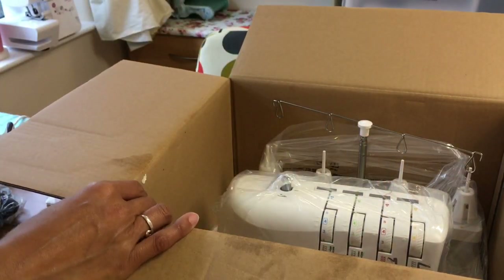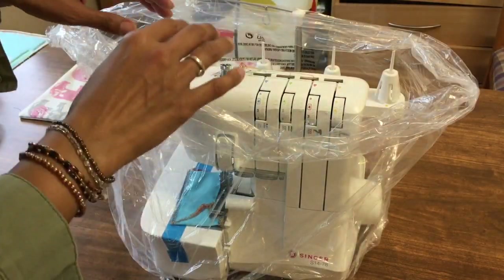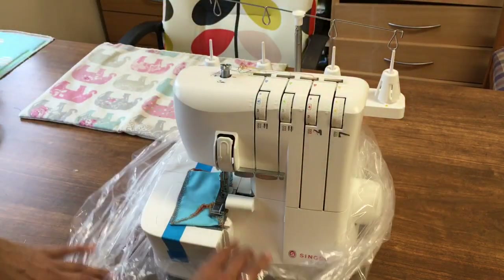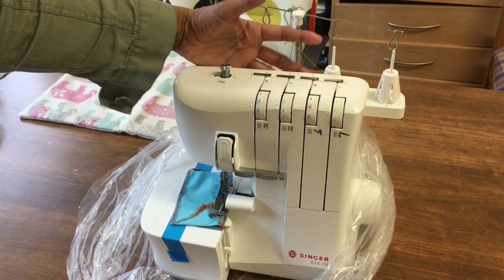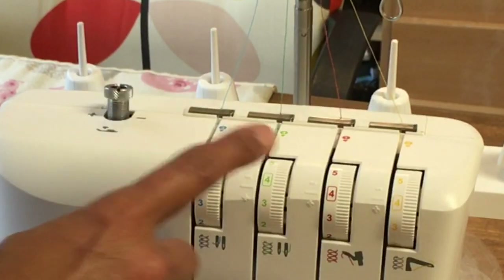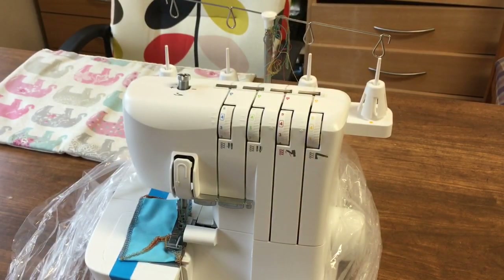So for £129, it's already sounding excellent to me. Very carefully take off the wrapping — you need to be very careful because they've already threaded up the machine for you. They've actually done it in four different colours that are represented on the dials, which is fantastic and is going to make it really easy for you already.